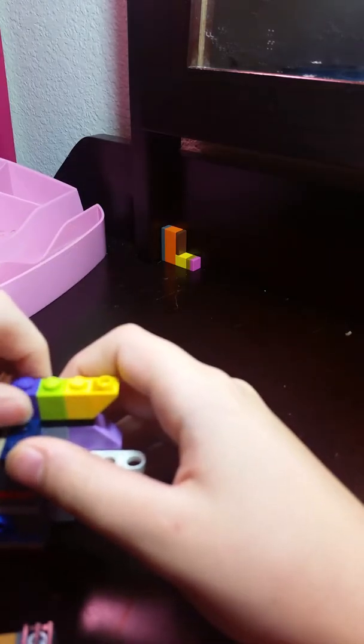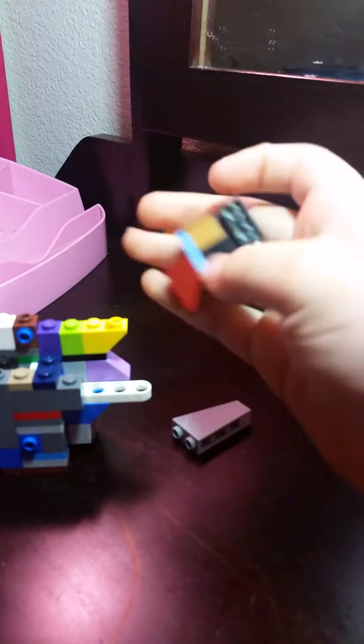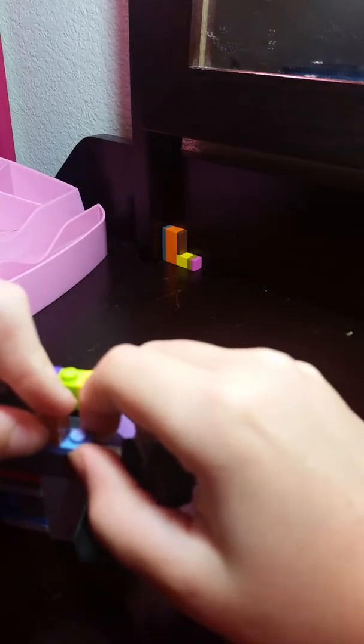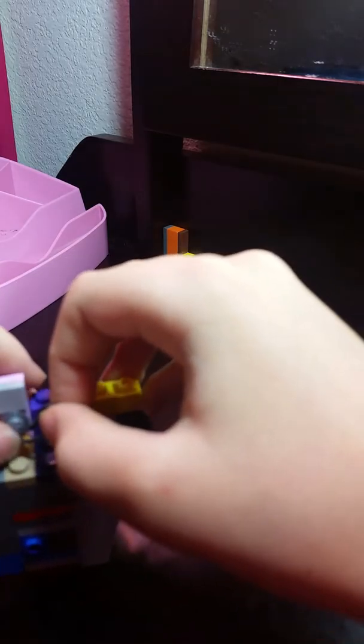I might make a separate video called Lego ASMR. But after we finish this part, I'm gonna end the video so I can actually make that ASMR video. I will upload it to YouTube, and people will find it — maybe. It'll be called Lego ASMR. So yeah, I'm just starting ASMR, so don't expect me to be really good at being an ASMRtist, because I'm not really an ASMRtist.